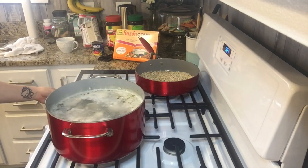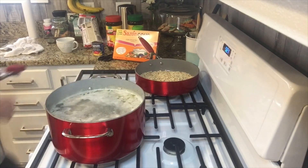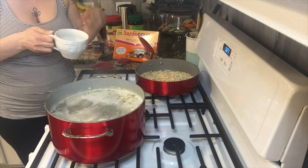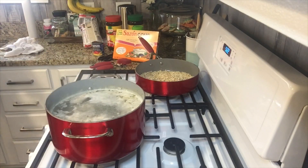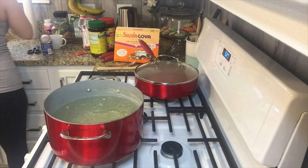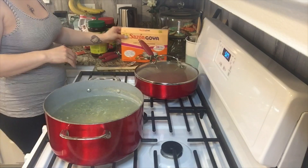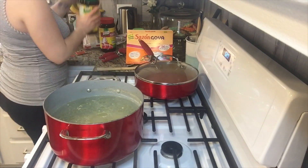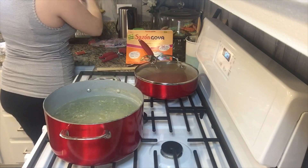I'm gonna add one packet of Sazon, and then I'm gonna add one teaspoon of tomato bouillon and one teaspoon of chicken bouillon — one teaspoon each. Then you're gonna bring it to a boil. Once it's boiling, taste the juice — if the juice is seasoned enough, that's perfect. Now you're gonna set the timer for 20 minutes, put it to a simmer, leave the lid on there, and leave the rice alone. That's it!